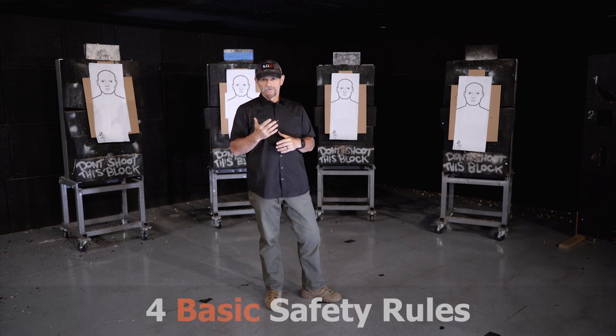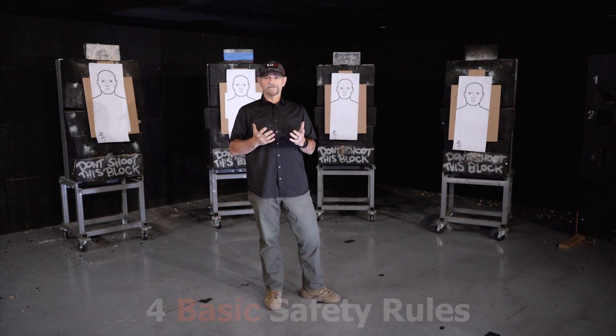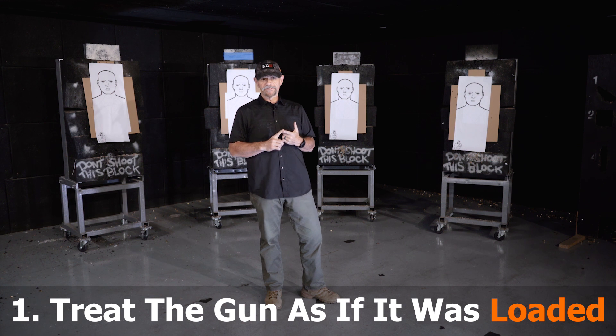Our four basic safety rules are always applied anytime we're training, anytime we're practicing, anytime we're on the range, and anytime we have a gun in our hand. Treat the gun as if it's loaded. All guns are always loaded — treat them as such at all times.